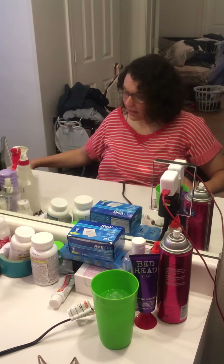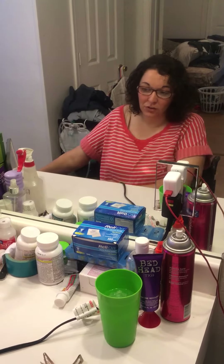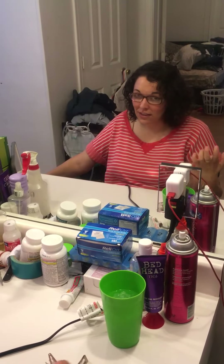So the way I do my hair — I saw a video of a girl, a quadriplegic girl, doing her hair, but she had really straight, thin hair and she put it in a ponytail, which is awesome, but it's not something I can do with this.